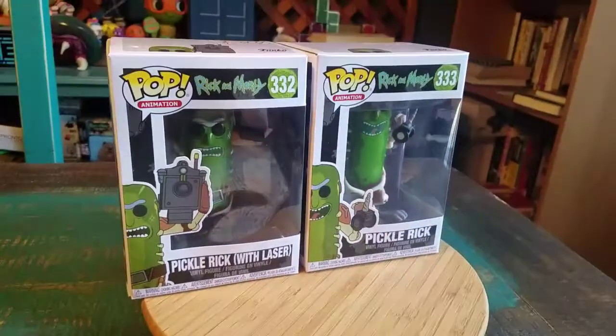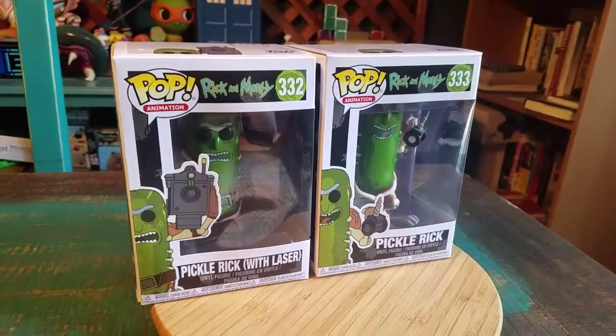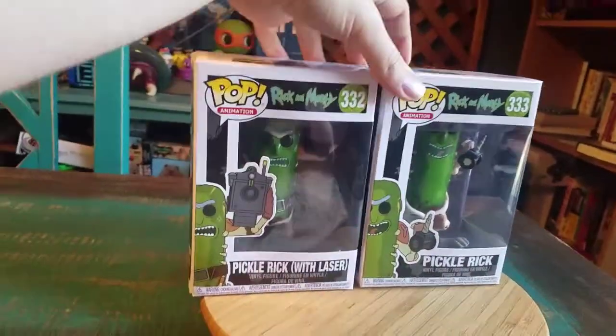Hey guys, CheesyPoofy, and we're here for more pops for the collection today. This time it's gonna be from Pickle Rick's Rick and Morty. We got two different versions of Rick and Morty.